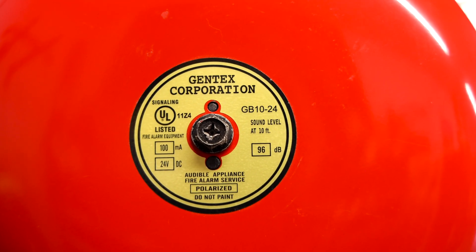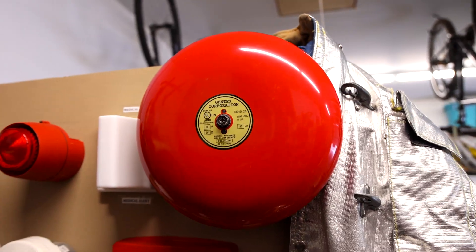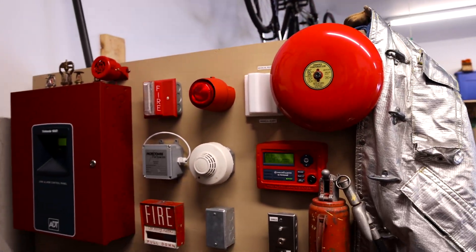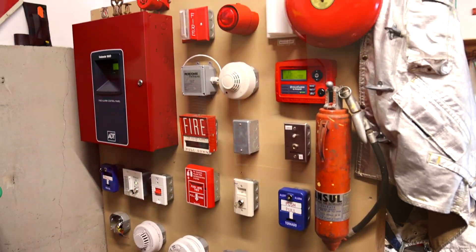It's a Gentex GB10-24 fire alarm bell, and we're going to be testing it for today's system test on my ADT Unimode 10UD demonstration fire alarm board. Let's get started.